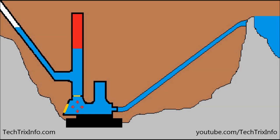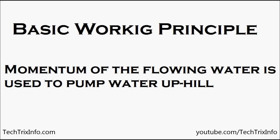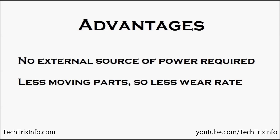So I believe you got an idea about the working of the ram pump — that's how the cycle continues and the pump works continuously. The basic working principle we can summarize is that the momentum of the flowing water is used to pump the water uphill, and there is no power requirement in a ram pump. The advantage is that no external source of power is required, and there are less moving parts, so less wear and tear is happening inside a ram pump.